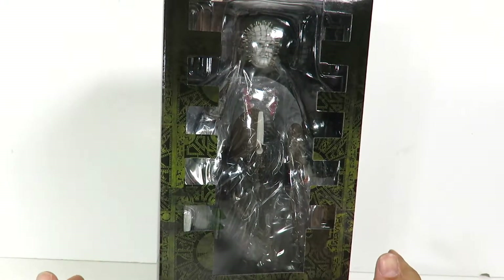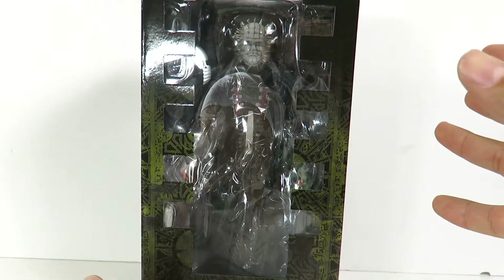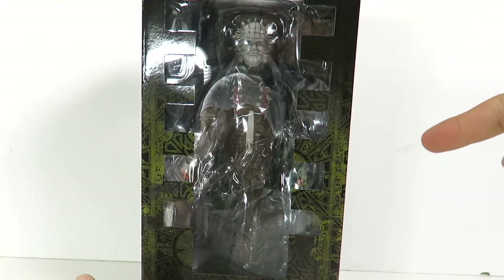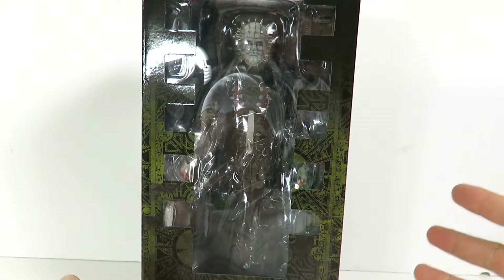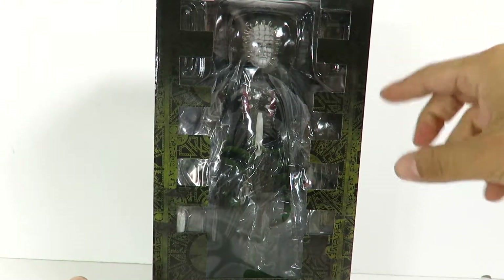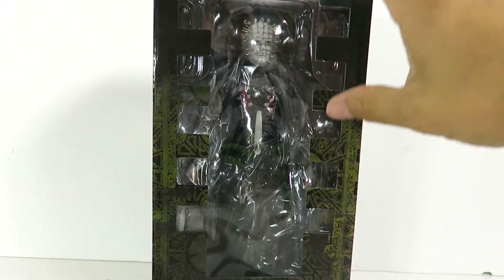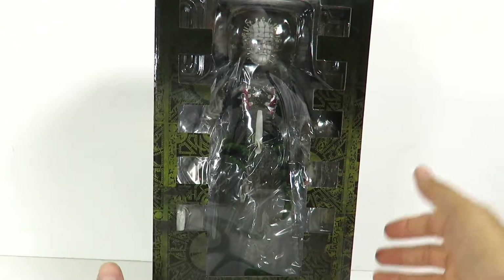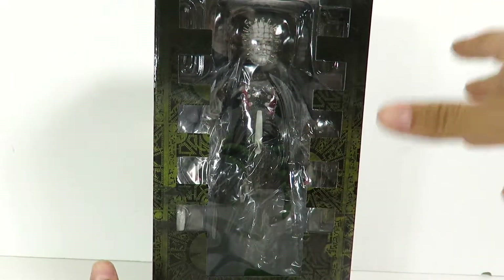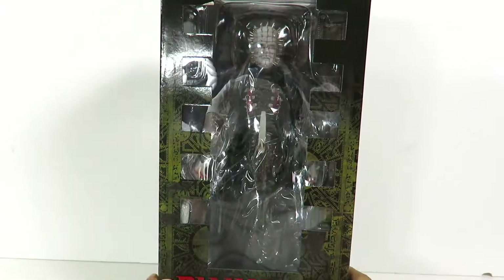This is a 12 inch scale figure. I originally had this pre-ordered from Big Bad Toy Store. If you guys want to pre-order it, click on the link in the description below. But apparently Mezco released this early and they fixed the head sculpt. The head sculpt was different — I'll insert a picture now of what it was going to look like — but they fixed it and gave it a more awesome look. I've already seen this out of package because my buddy was actually there when I went to Toys R Us and he took it out of the box. And this thing looks badass.